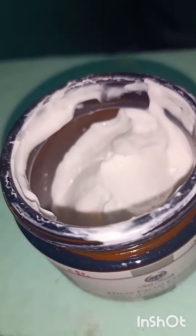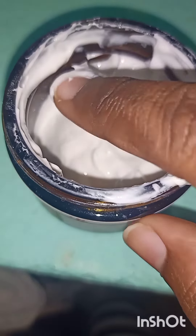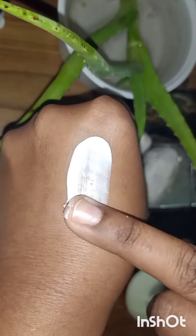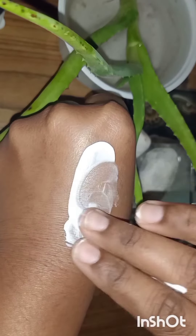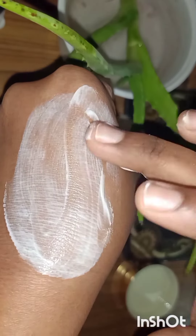This facial scrub comes with a very creamy base and the scrub particles are very tiny. You have to wet your face before applying and scrubbing, then gently massage your face for about one minute, and after that you can wash it off.